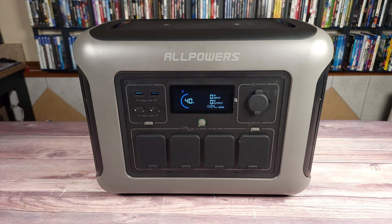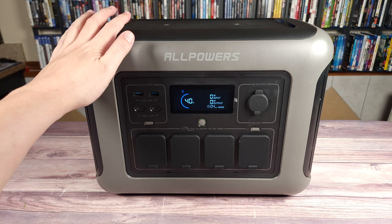What's going on everyone? Today we are taking a look at a new portable power station. This is the Allpowers R1500.